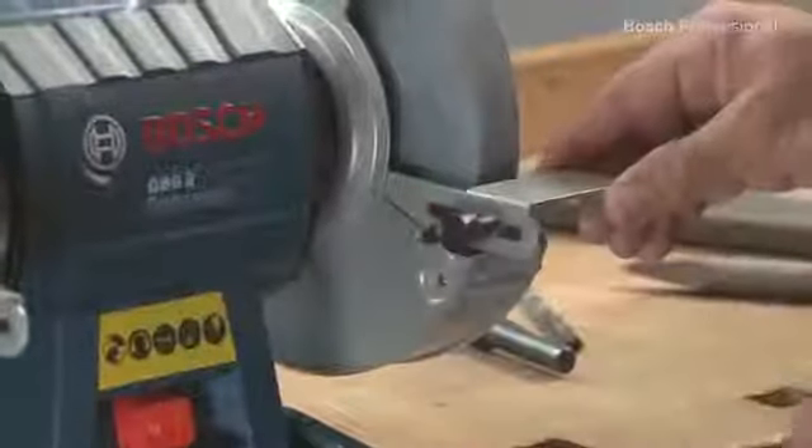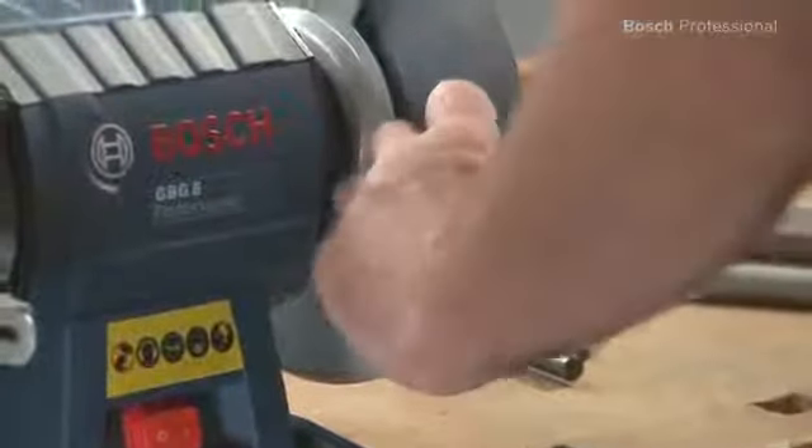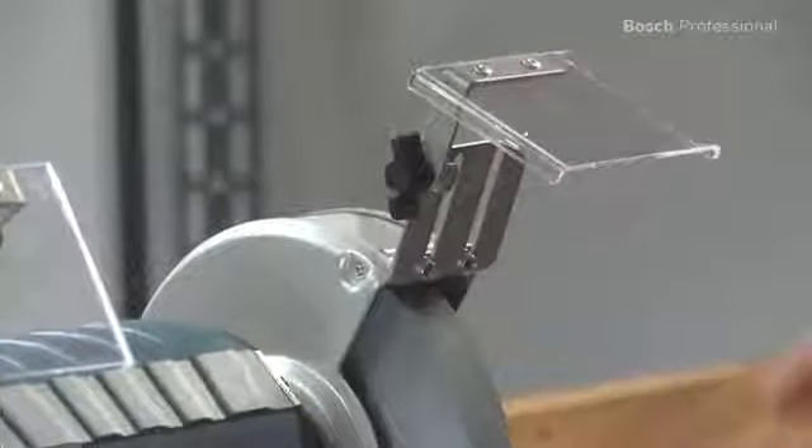Readjustment is made easier by the tool-free adjustable workpiece rest. The large spark guards provide optimum protection for your eyes during work.